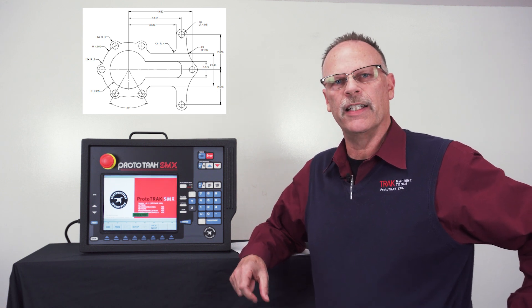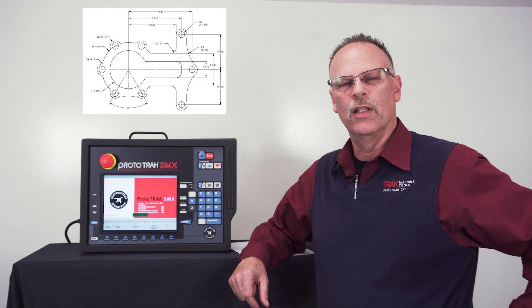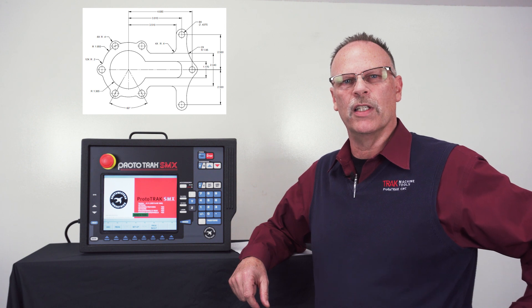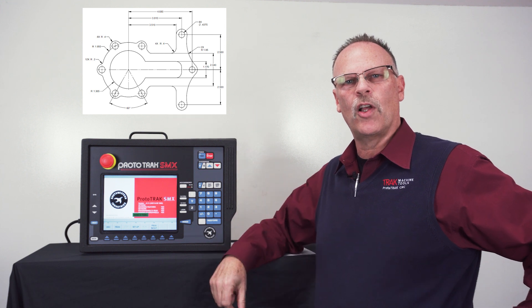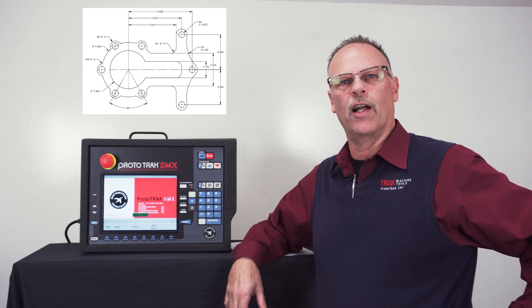Hey everyone, it's TrackingPat and in today's how-to video we're going to be using the Prototrack SMX. I'm going to show you how to do center drilling and drilling sequences using subroutines and sub-rotates, as well as throw in a little bit of math help to figure out some of the dimensions that aren't on the print. As you can see from the print there are quite a few things that are missing. There's also some milling involved in this part but that's going to be in the second part. So for the first part we're just going to cover the holes.